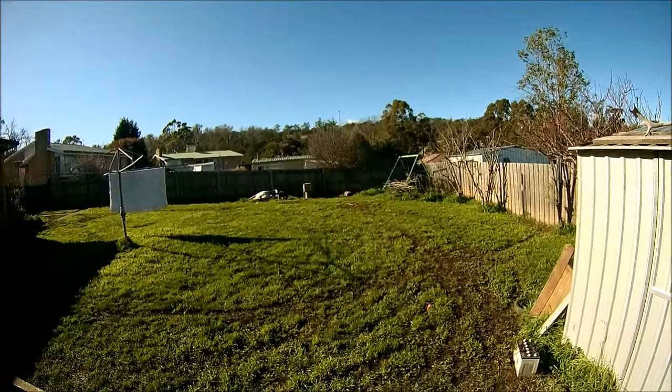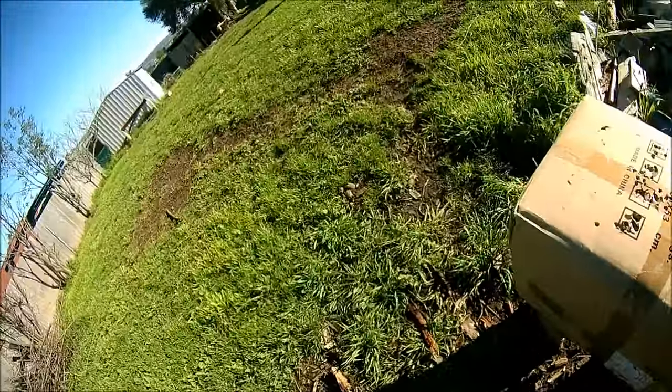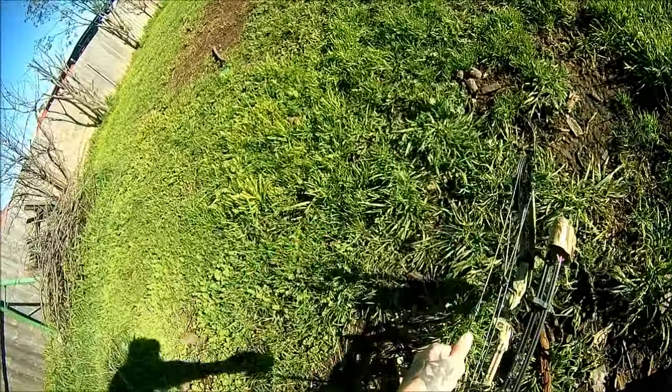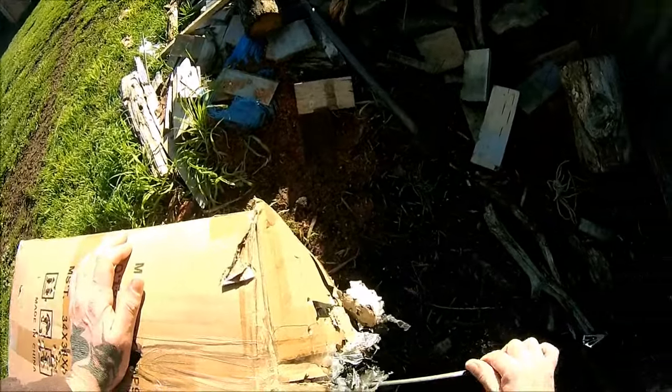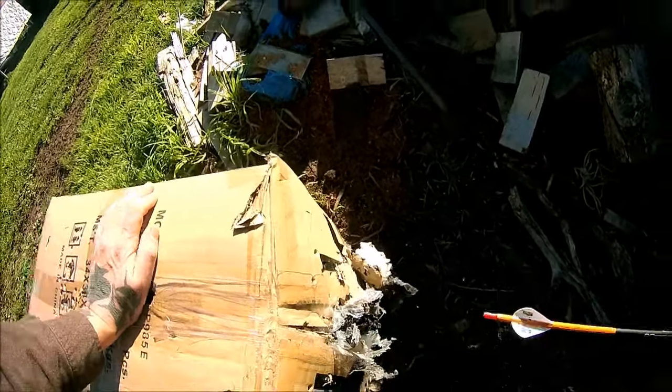I think that other bloody arrow hit a little bit lower. Whoa, something really was not good there — did you hear it? Oh, what the heck.